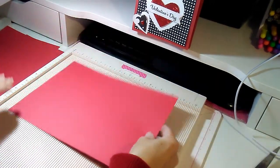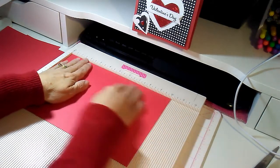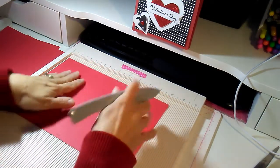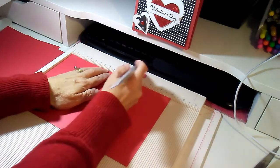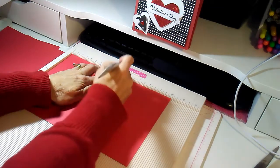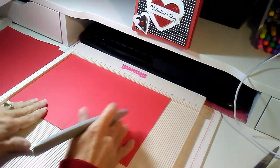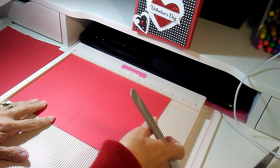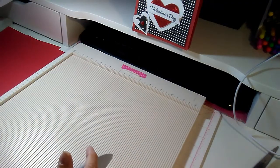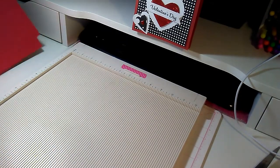Next, with the piece that measures 10 by 7, place it in your scoreboard on the long 10-inch side and score at 5 inches. Score a couple of times to make it nice and crisp. That is the first piece scored.